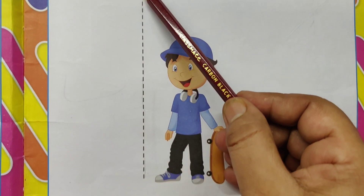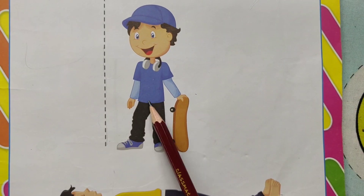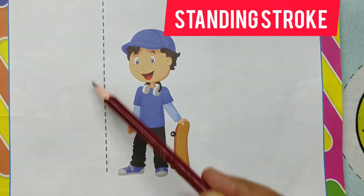Standing strokes. This is standing strokes. See here, one boy is standing. Standing strokes.